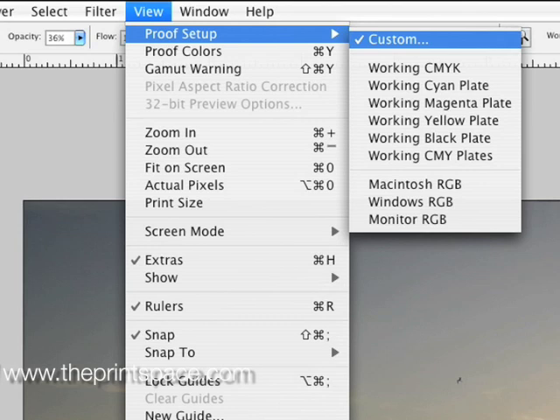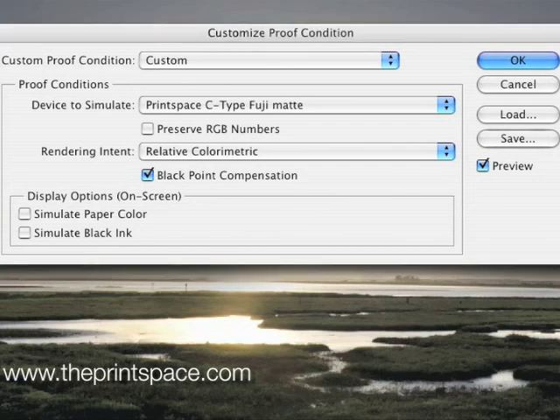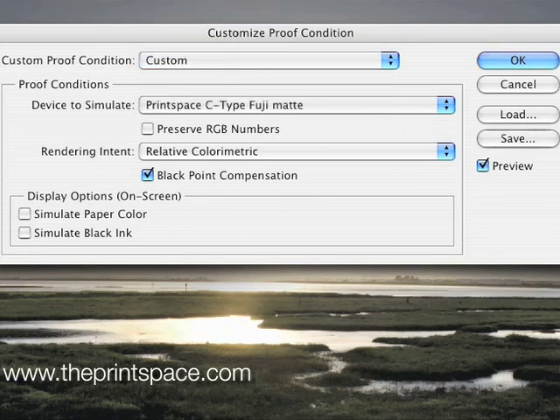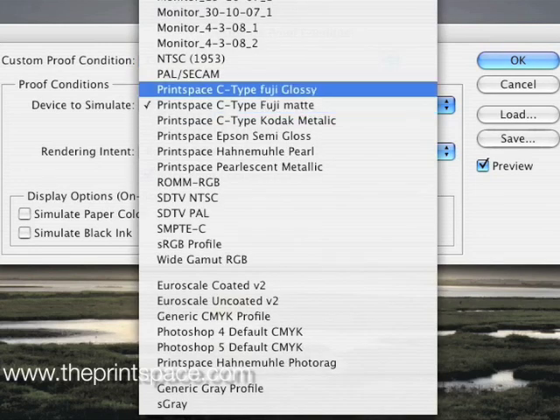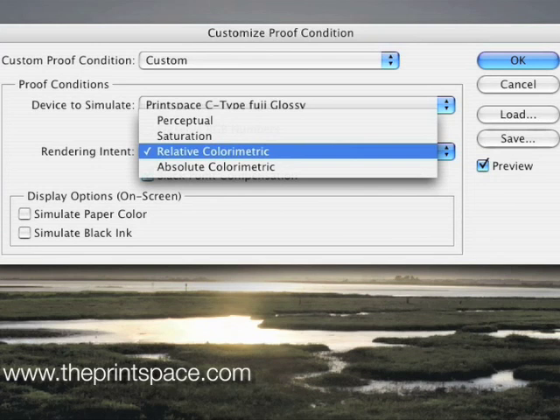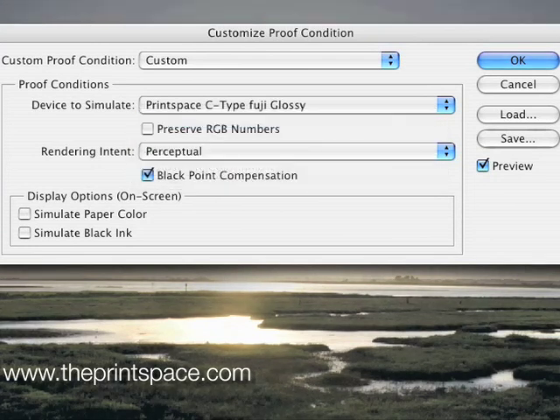A pop-up box will appear entitled Customize Proof Condition. Make the following selections: for Custom Proof Condition, select Custom. For device to simulate, select the profile that corresponds to the device and paper type you wish to soft-proof. For example, if we want to print a C-type gloss print, we select Print Space C-type Gloss. Next, ensure Preserve RGB Numbers is unchecked. Then you must select the rendering intent. The main rendering intents for photographic use are Relative Colorimetric or Perceptual, and there are advantages and disadvantages of both.